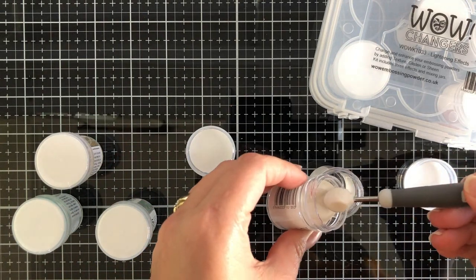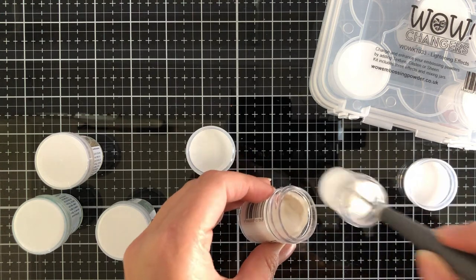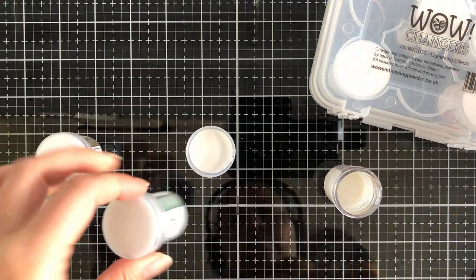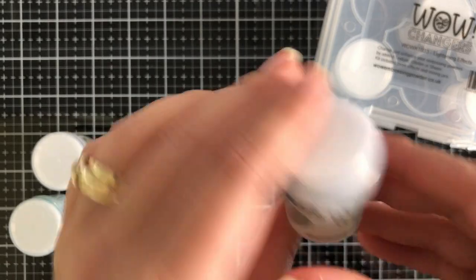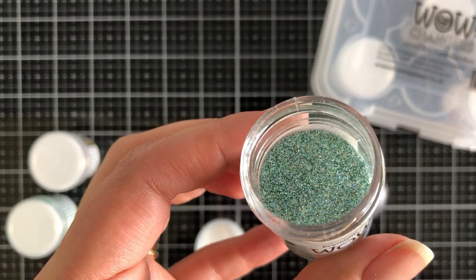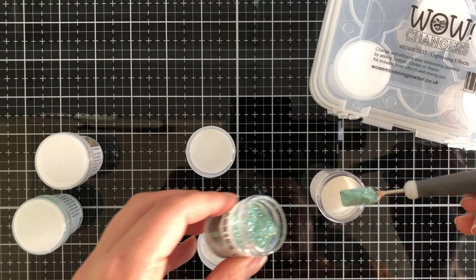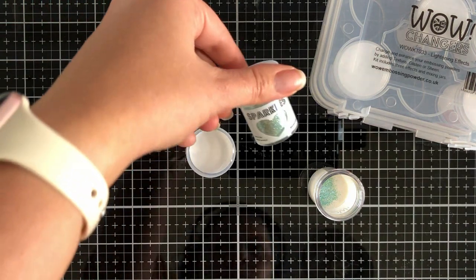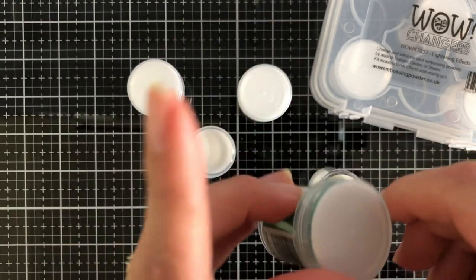I hate saying what favorites I've got, but today I am playing with one of them — the Sheen. The reason why I like this Sheen in today's creation is I wanted to play with the WOW Sparkles and the WOW Ultra High, and I'm using the Sheen more like a bonding shimmer agent. I've got a blank pot here; I'm using the Sparkles in Seahorse because it's got a teal color with holographic and gold elements. I've got a scoop of Sheen, a scoop of the Sparkles, and then I'm going to add some gold Ultra High.